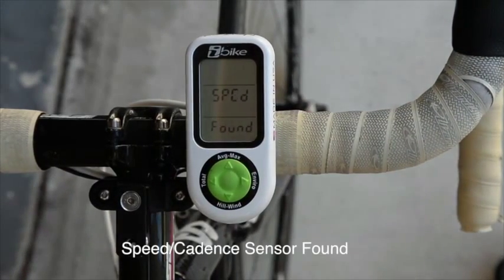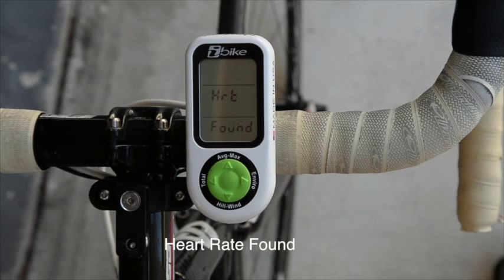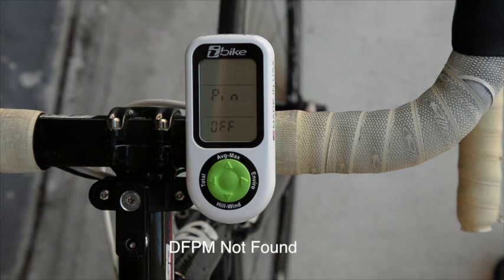A message scan will flash. The zero means it has found zero sensors. SPCD means that it found the speed cadence sensors. HRT means that it found the heart rate sensor. It's now looking for a direct force power meter sensor, which this bicycle does not have. And after a few seconds, a message saying PIN OFF will appear. The scan is complete.